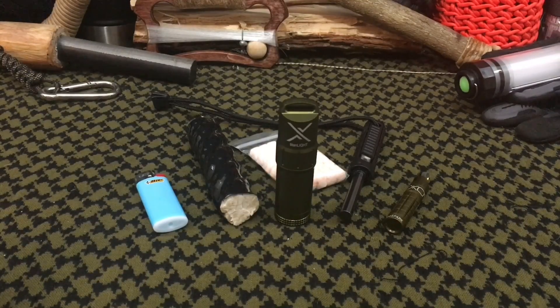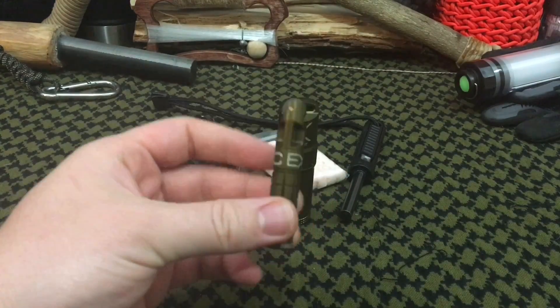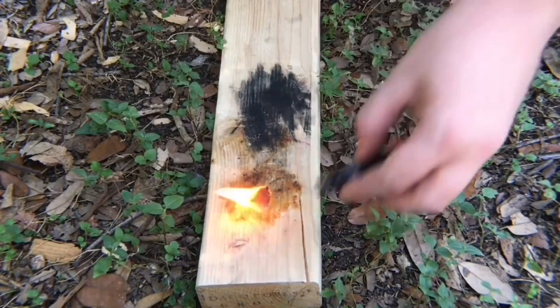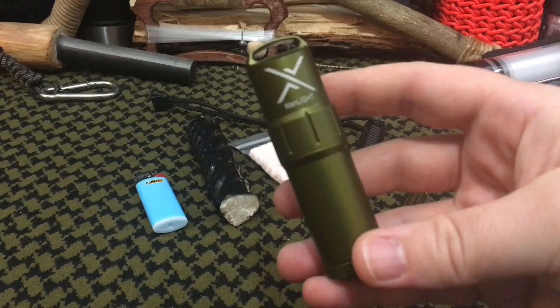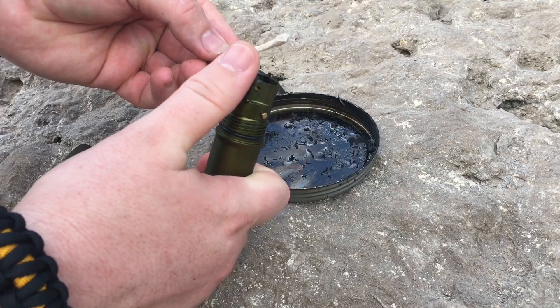For those of you who follow my channel regularly, you have recently seen my NanoSpark review by Exotec, which is a newer product to the market — their Sparkwheel. But recently it seems for 2017 in the back half of the year, Exotec is basically pumping out some pretty cool products for fire starting and everyday carry. This particular product is called the Titanlight. This is brand spanking new — at the time of filming, it actually hasn't even officially been released on their website yet.